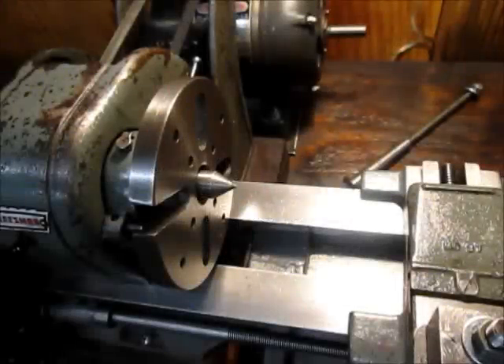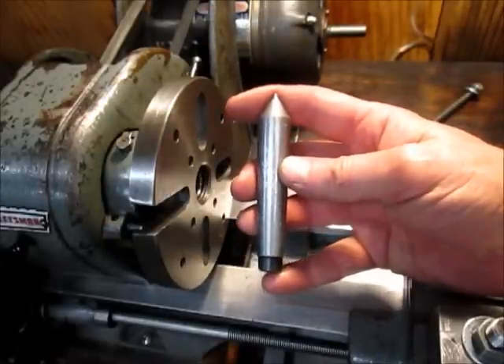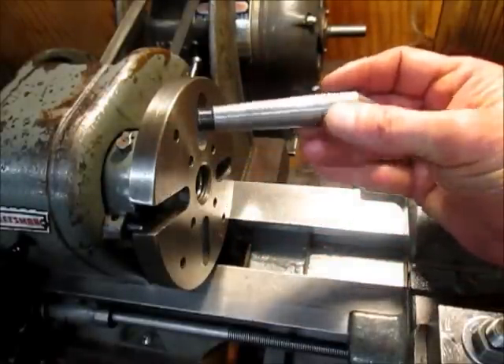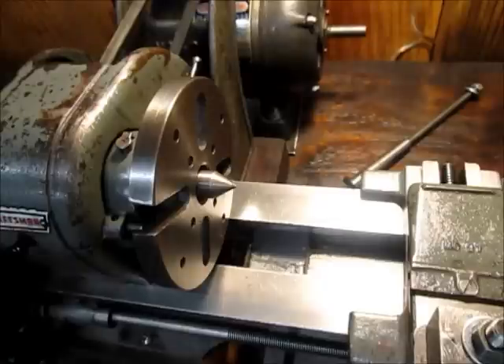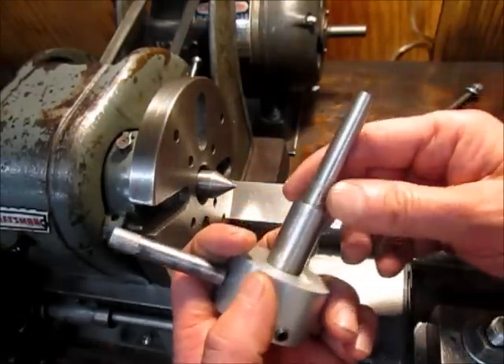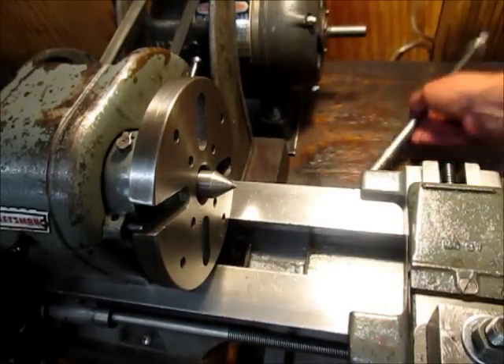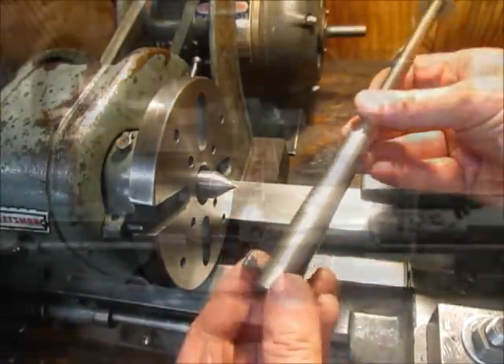I want to talk a little bit about turning Morse tapers in the lathe. If all I needed was a lathe center like this, I probably wouldn't bother making one — you can get them for six or seven dollars and these are precision ground. But for making fixtures and tool holders they can really be useful, like this die stock holder for the tailstock with the Morse taper number one on it, or this Morse taper number two I made for holding end mills in the headstock.